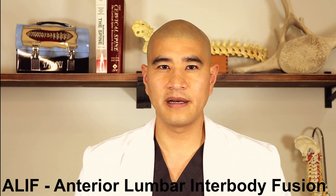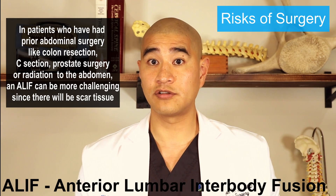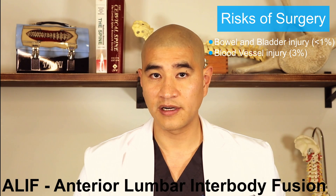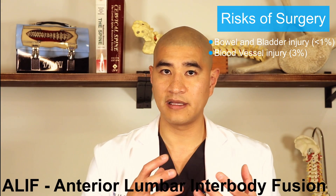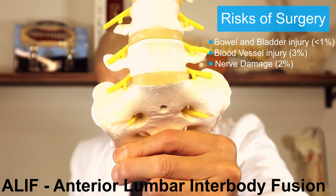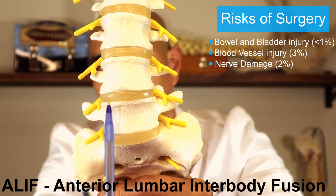An anterior lumbar interbody fusion is done through a small incision over the abdomen. Obviously there are structures in the way, so the risks of surgery include the bowels, the bladder, and lots of blood vessels on the front of the spine. This is a very elegant and very common approach. We usually do it with the help of a vascular surgeon because the vascular surgeon helps us navigate the blood vessels. The really nice thing about an ALIF is in the front, you don't see a ton of nerves, and once you navigate around all the blood vessels, you see the entire disc — so the exposure is usually very good.